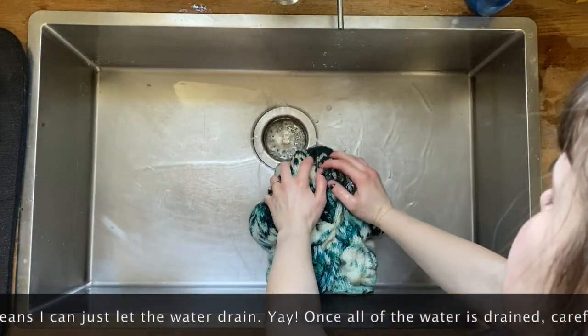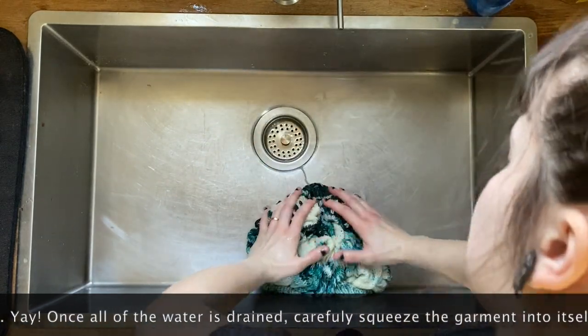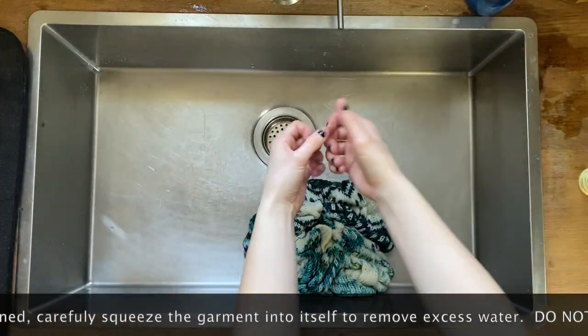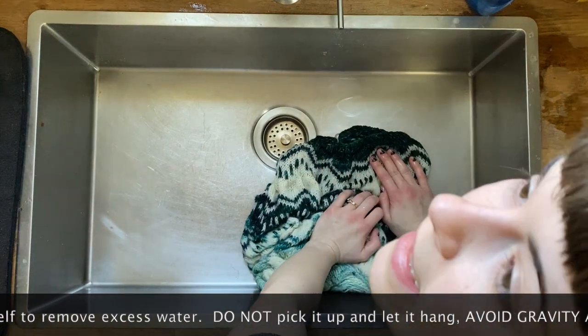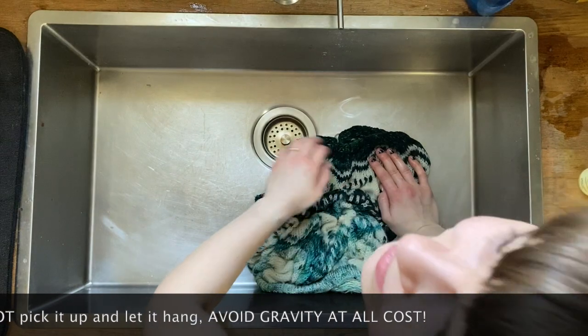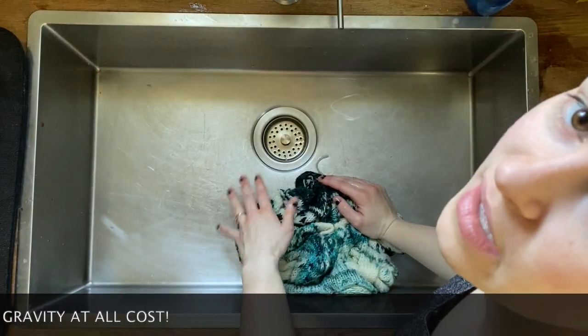Now what you're going to do is squeeze it together — squeeze it in on itself and try to get as much water out as possible. Don't pick it up. Don't do anything like that because the fibers are just so relaxed that they'll limp around and slink all over themselves. So just keep it on itself. Literally just try to avoid gravity at all costs.